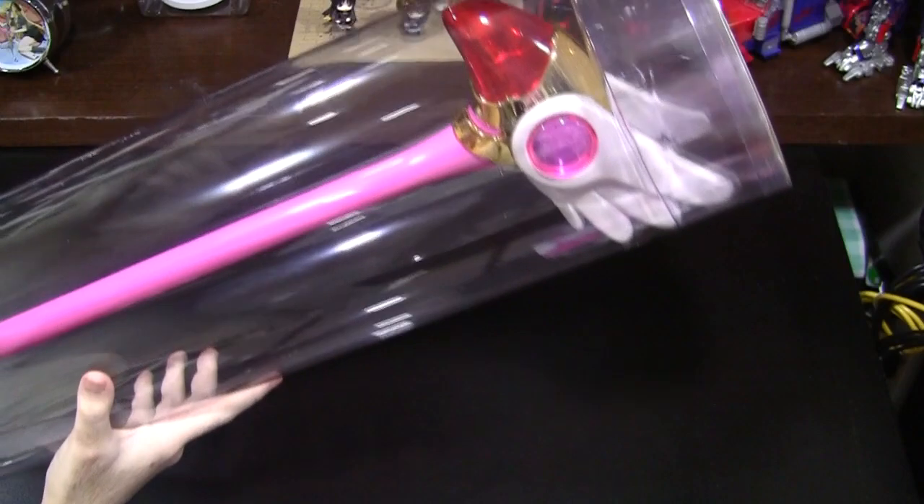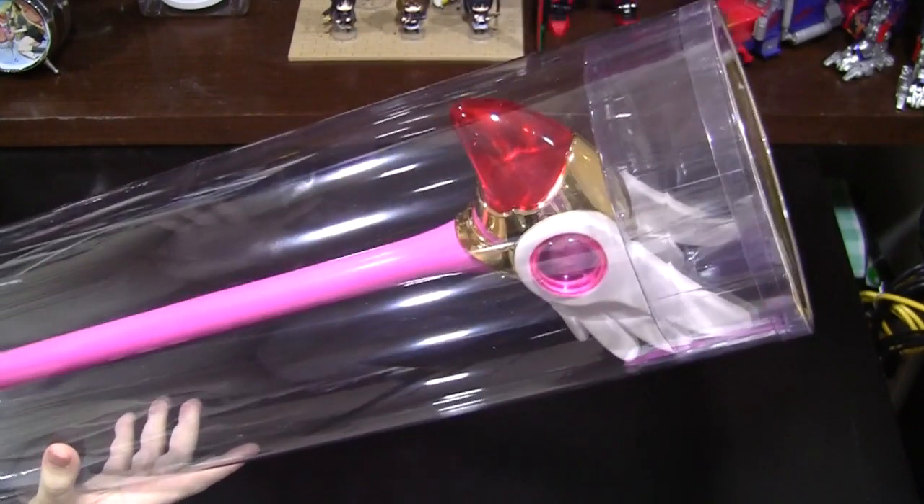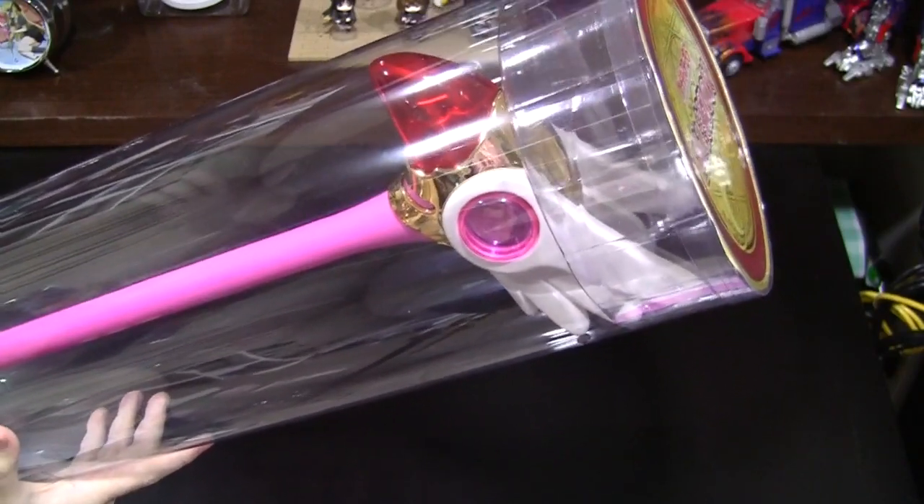So first things first, unlike Movic's other replicas, the staff actually comes in a rather posh packaging — a plastic tube that's pretty much perfect for display, and collecting dust and hair. There's enough static charge on this to power an entire country.